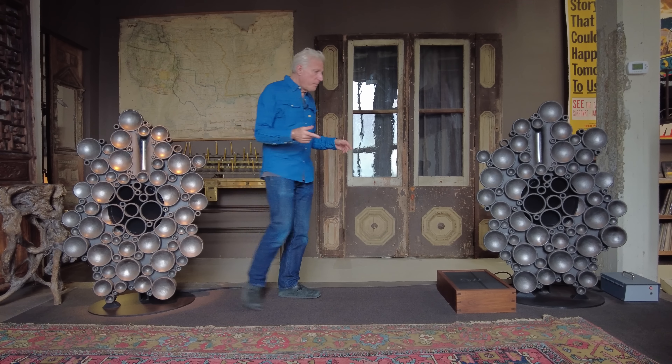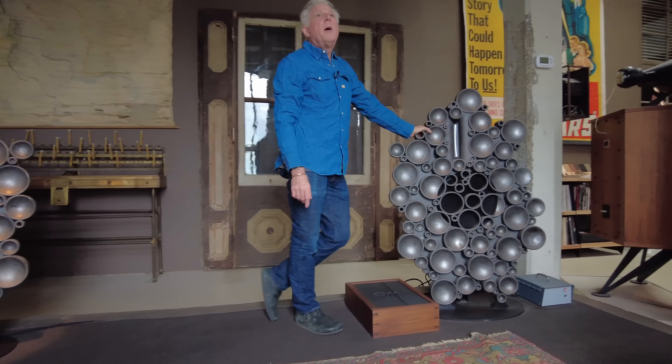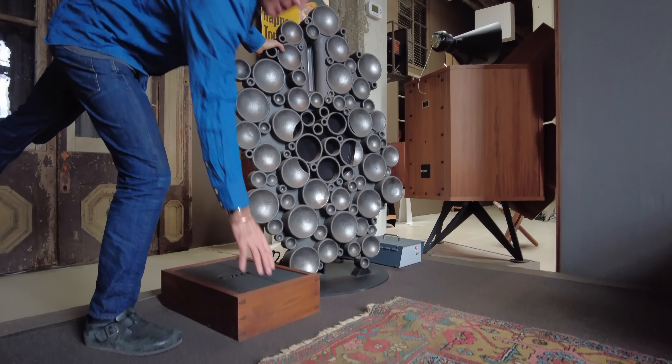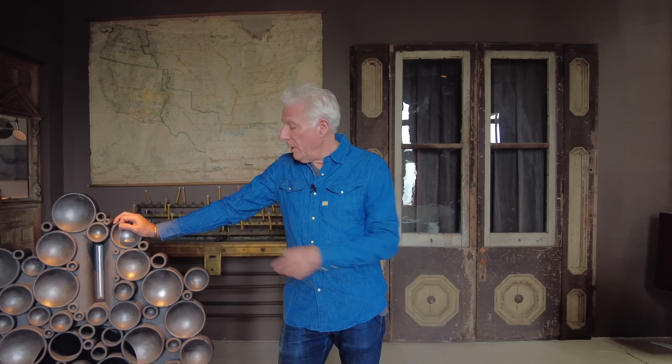My biggest regret — this was the original crossover network and that is the original box that supplies the DC. I don't want you to look at these anymore because this is gone. I decided — there are cables running around and I don't like that. So what we did is on every production pair after this, we built a new stand and put the power supply and the crossover network into the stand. So now there's none of that — you don't have any stuff on the floor. Everything is contained behind the speaker and all you have to do is attach the speaker cable to it and plug one of them in. It cleans things up.